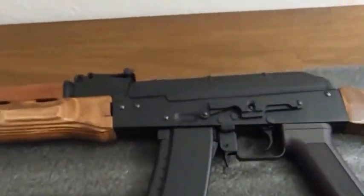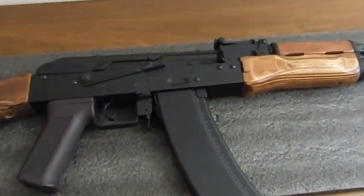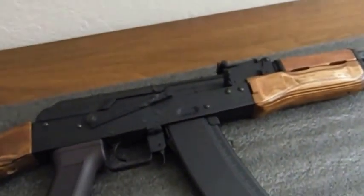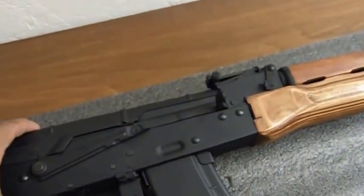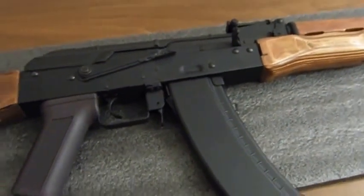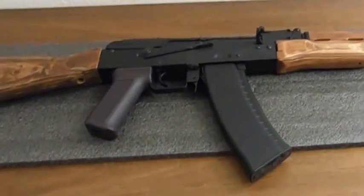The gun shoots at around 400 to 450 feet per second with a 0.2 gram BB. I would recommend using something heavier since it's capable of shooting quite high — I'd recommend using a 0.25 gram or heavier BB.